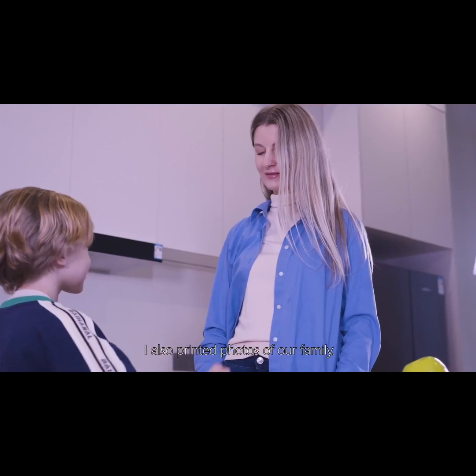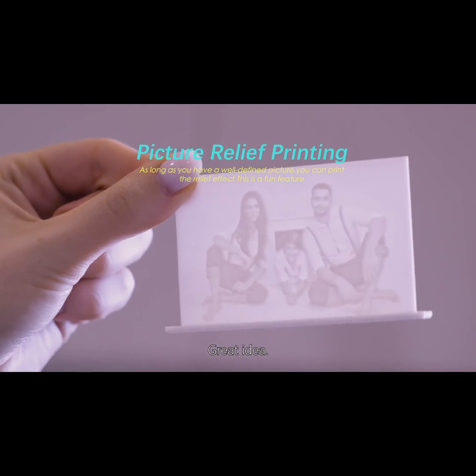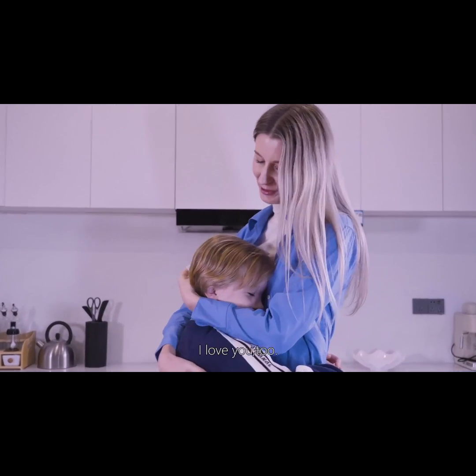I also printed photos of our family. Great idea. Mom, I love you. I love you too.